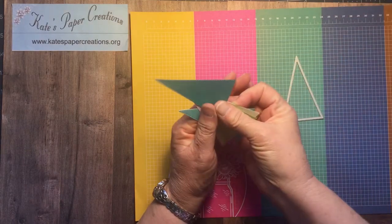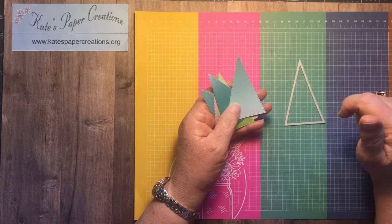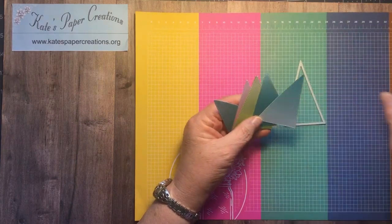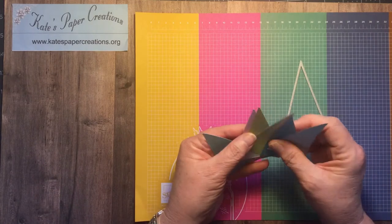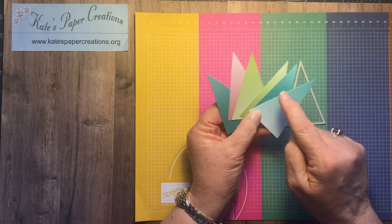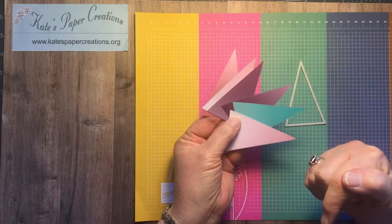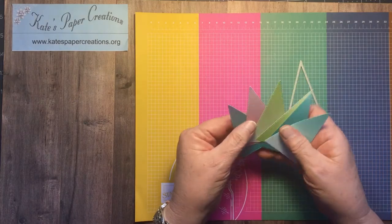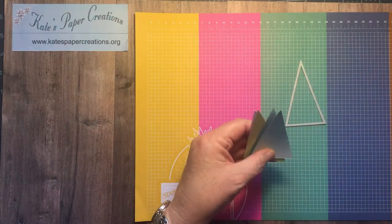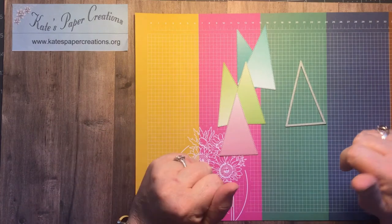I am using the Oh So Ombre designer series papers that are currently still free in the celebration catalog with an order of fifty dollars in merchandise from any current catalog — that continues until February 28th. One side of that six-by-six design has lovely colors: Bermuda Bay, Granny Apple Green, and Rococo Rose. The other side is Blackberry Bliss. I only needed two of these and one of these to make my card.